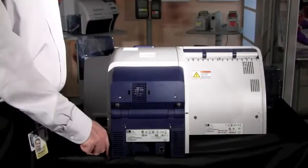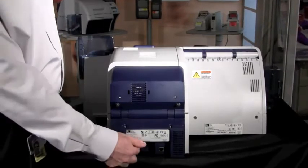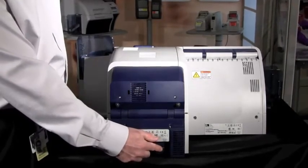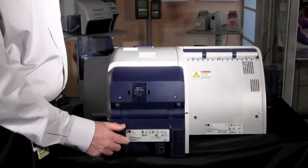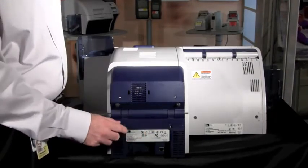We will now connect your ZXP Series 8 printer to a communication source — a PC. You have two options: the first is a USB port, which must be USB 2.0 speed; or you have an Ethernet port, which is a 10/100 Base-T system. You must select either one, but you cannot have both connected at the same time.